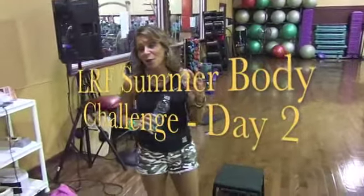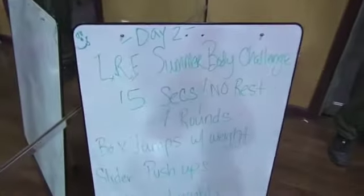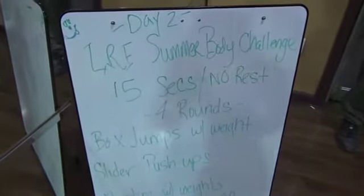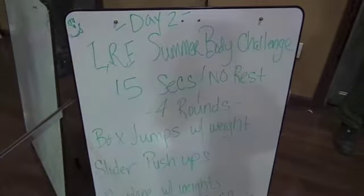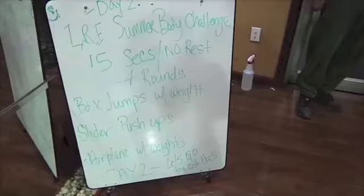We have day two of the Live Right Fitness Summer Body Challenge. So if you look on the board, we have 15 seconds, no rest, four rounds, with box jumps with weight in hand, slider push-ups, and airplanes with weights in our hands. This is day two, let's go.